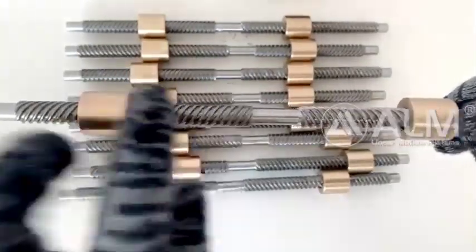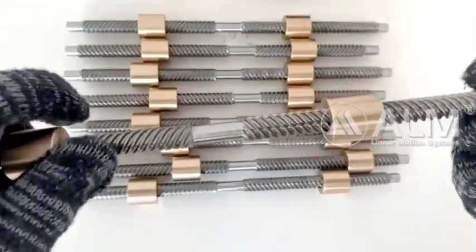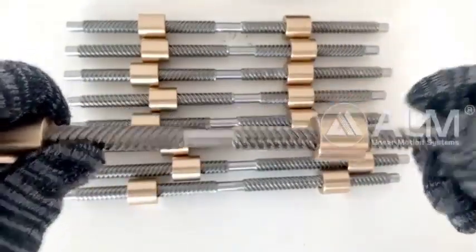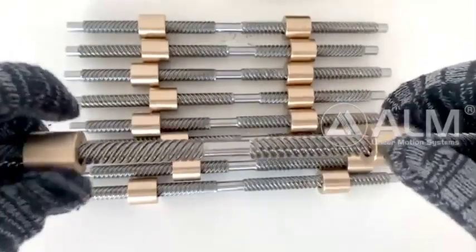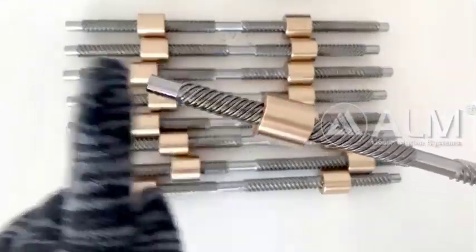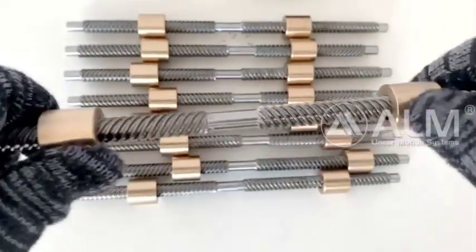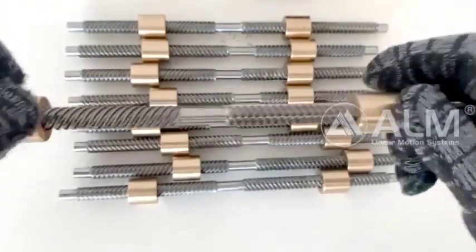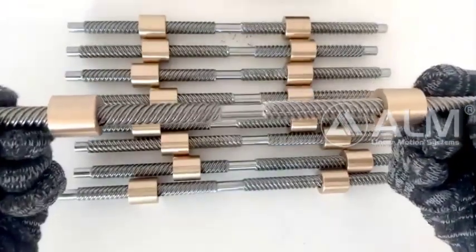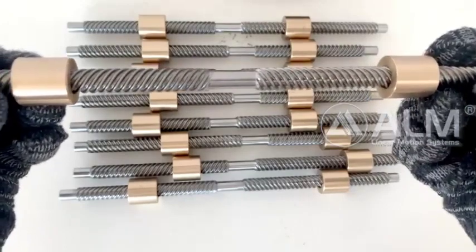This model number lead screw is very popular. Our customers order this type of lead screw in bulk every month. Lead screw shaft and nut shape can be produced according to your requirement. We control every lead screw's quality from the raw material and production process,